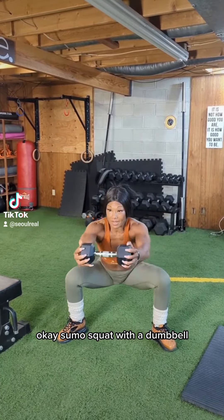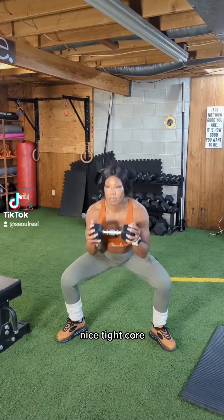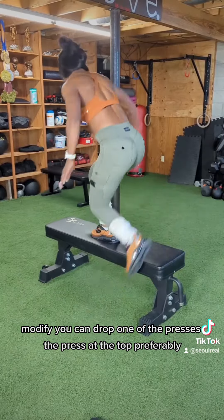On your toes. Knee sore squat. Lift them both. Press. 45 degree angle. Weather stance. Nice tight core. Press at the bottom, press at the top. Modify — you can drop, another press at the top.